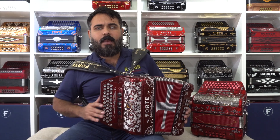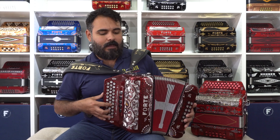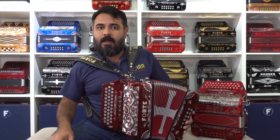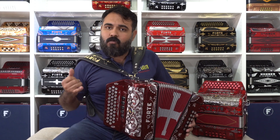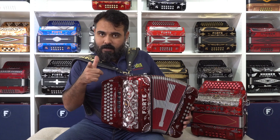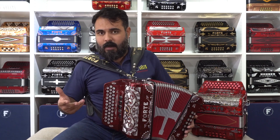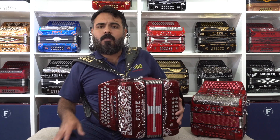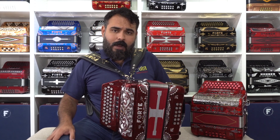Leave us a comment and tell us what you think and what you like. This acordeon, friends, is already available — we have units ready for immediate delivery. We have it in the key of Fa, in the key of Sol, and in the key of Mi. As for the price — the million-dollar question — the price of this acordeon starts at $3,859 dollars.